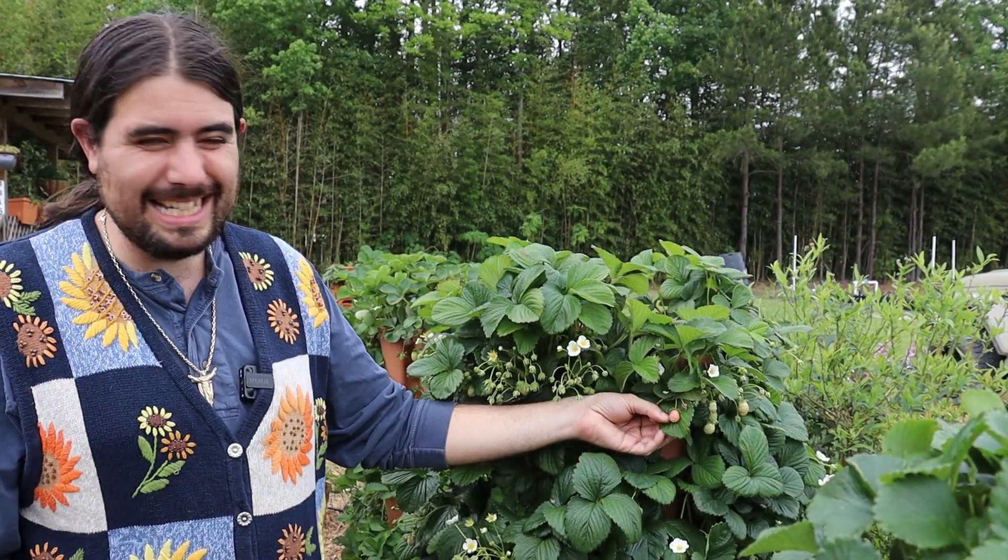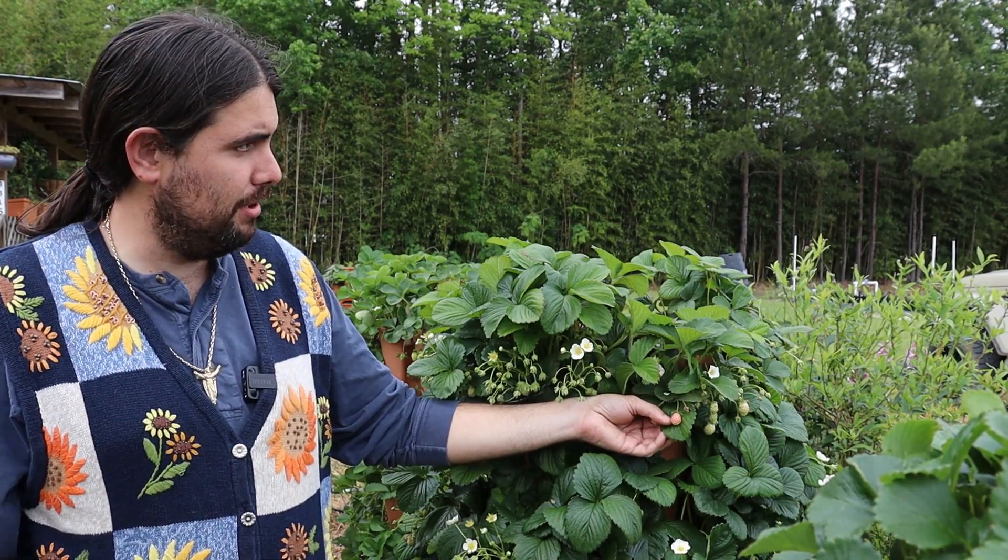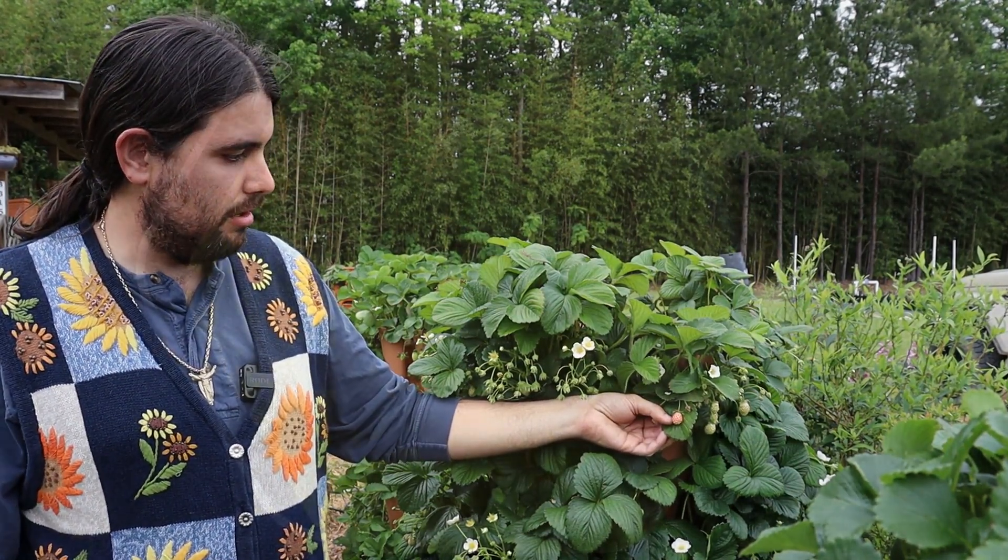I would wait until you start to see a tiny bit of a blush on it — that's when I would harvest and go in.